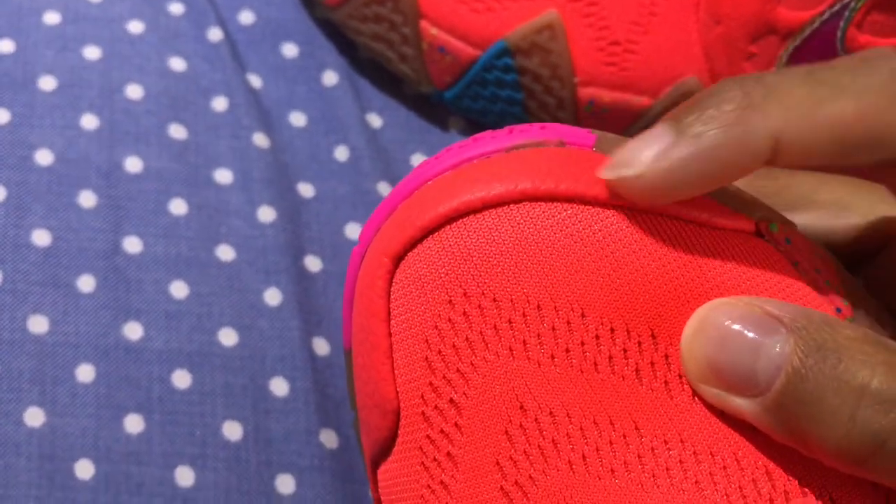Here's the leather section there for the toe area. Yep, simply wanted to give a close-up.